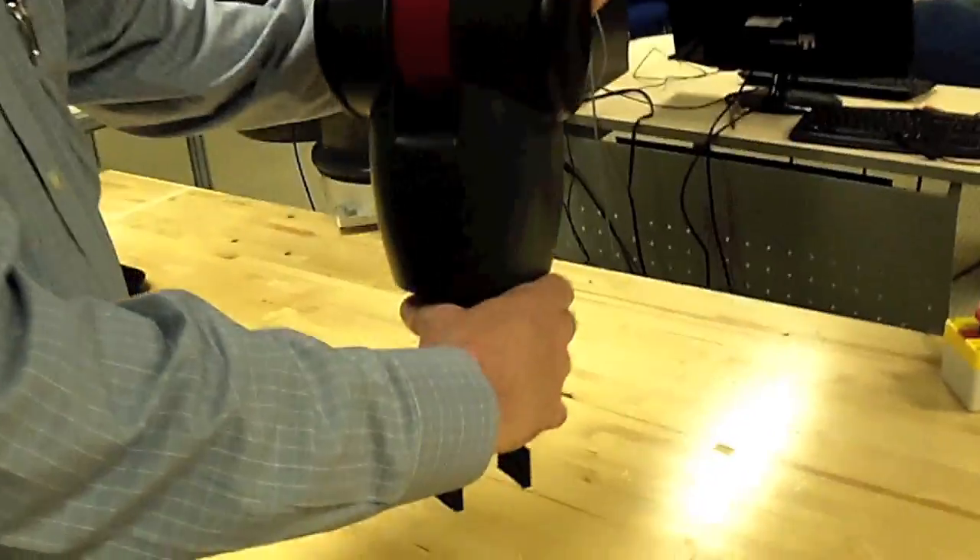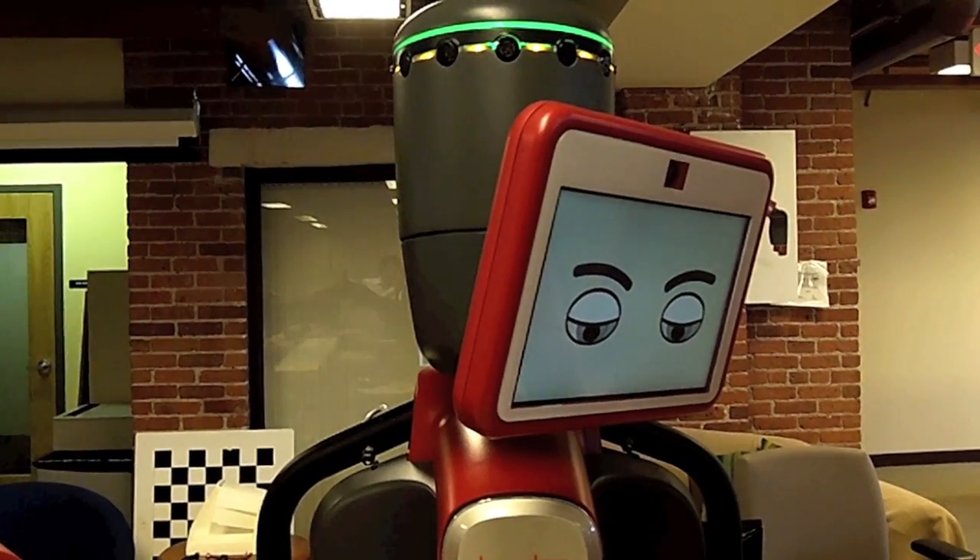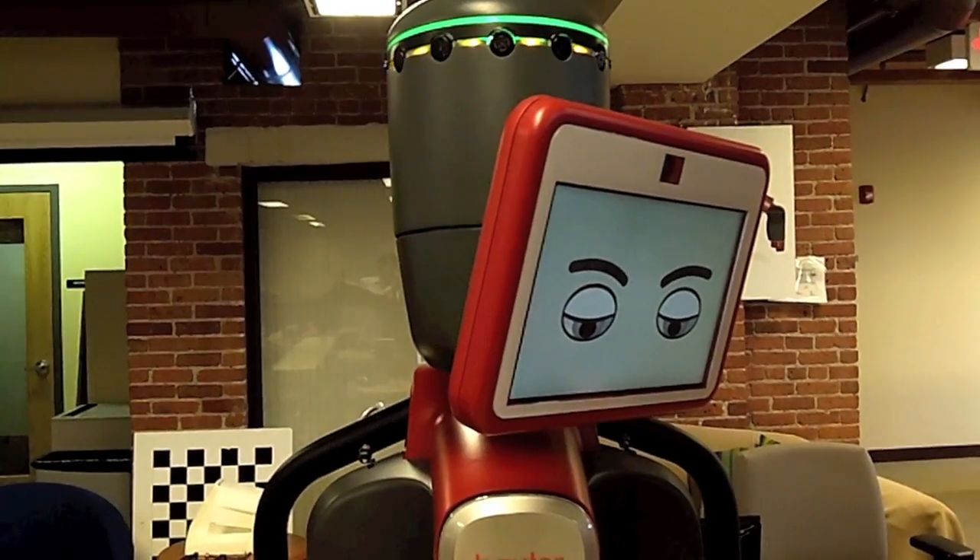So if I just grab its arm, Baxter brings its head around and says, listen, I know you're there, I'm ready to be trained, and I can show you that I can do some tasks for you.